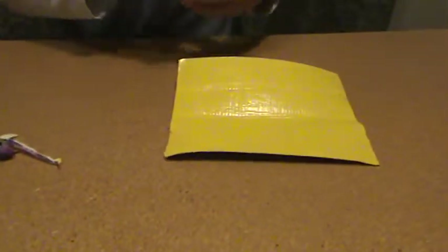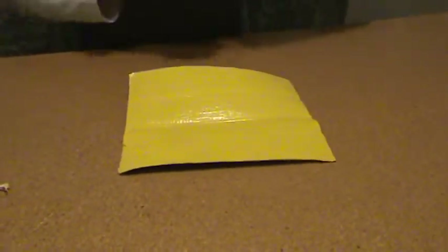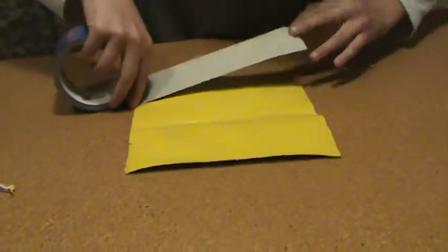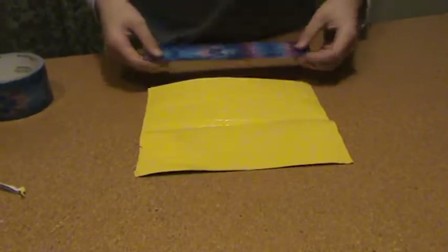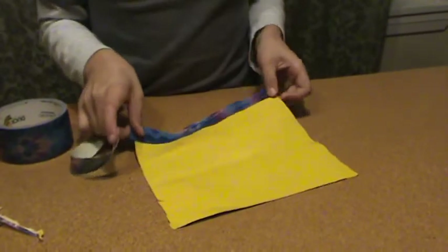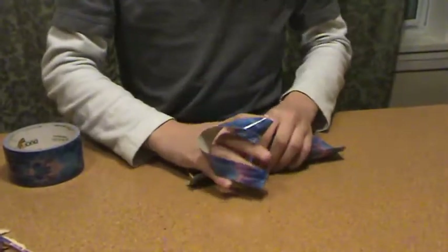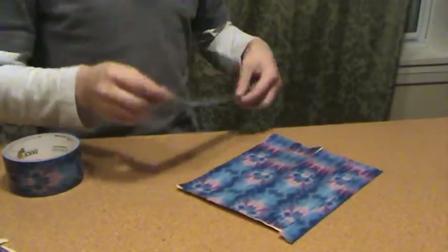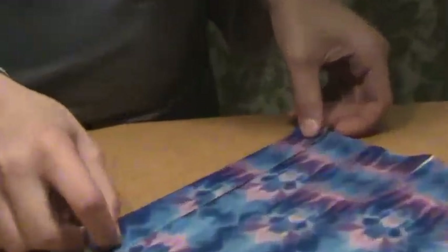I forgot something — this is the reason why these edges are sticking. Before you fold it, you're going to want to tear a piece along the edge that way. If you want, you can tear it in half like me — it saves you some duct tape, just a quick hint. I'm going to repeat the same thing on the other side.